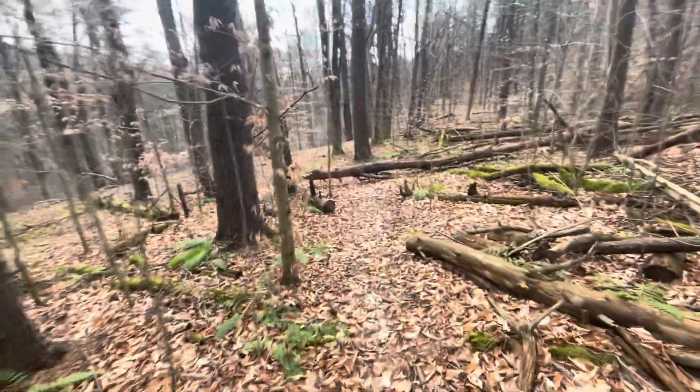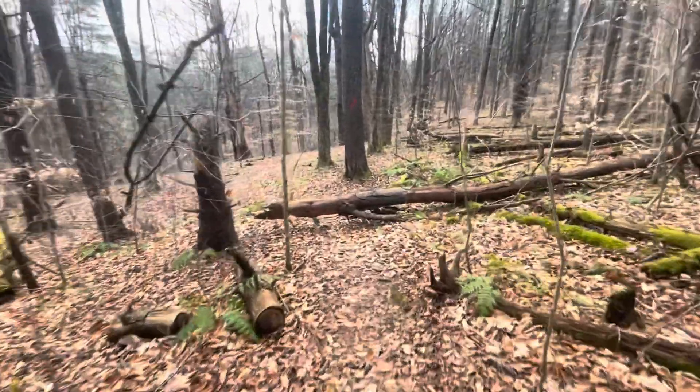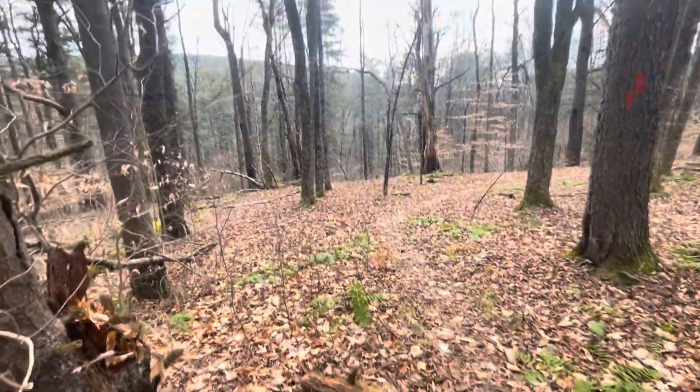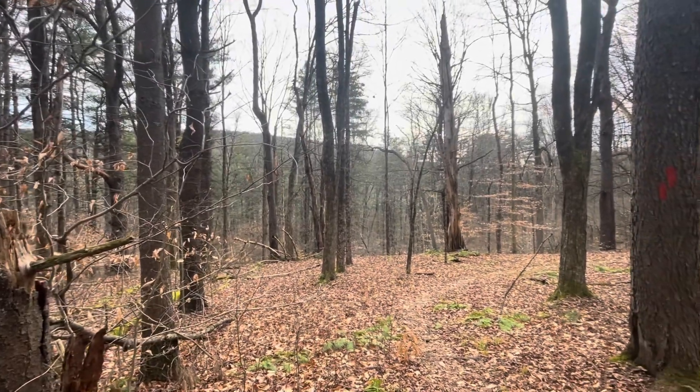I'll take you along to this log and then put it back away because I'm trying to conserve battery here. I'm going to hop over this log. You can see the horizon here is very beautiful.